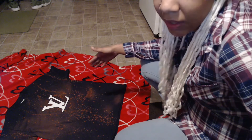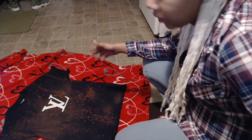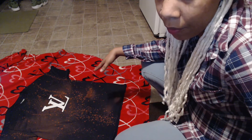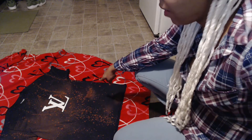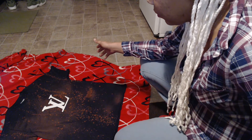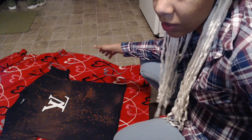Alright you guys, as you can see it is definitely changing brown. I think I'm going to go ahead and stop right here where I'm at. As you can see, there I got a big old blob of bleach on it, but I hope that doesn't really mess up the design of the t-shirt too much.